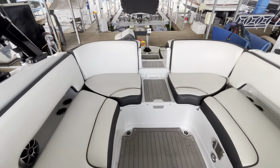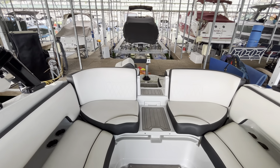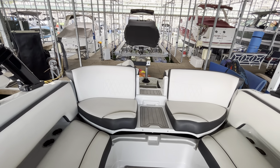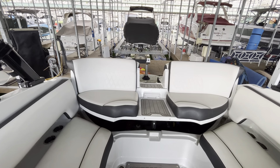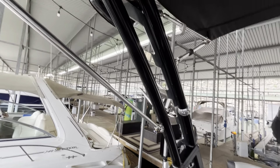Going ahead to open that engine hatch and show you the power plant. Like all of them, this electrically actuated engine hatch is not the fastest thing in the world, so please bear with me. While we're waiting, let me show you this tower — really nice powder coated tower. The canvas is all in excellent condition. You've got two tower speakers on both sides, Samson tower speakers. Really a nice stereo system that rocks the house.